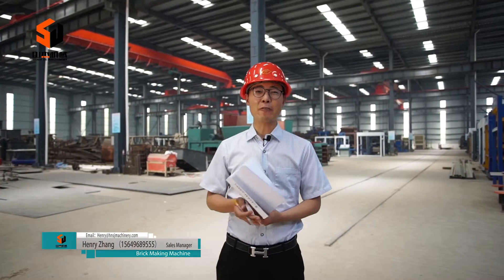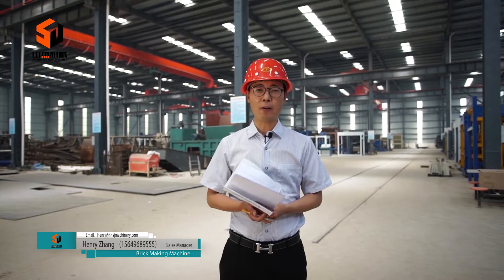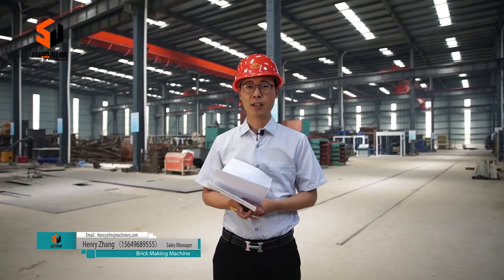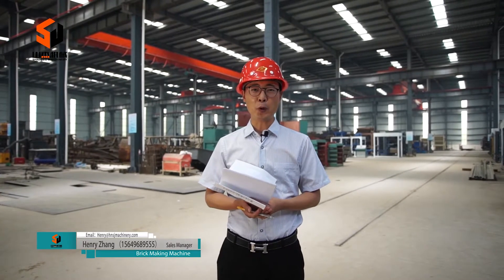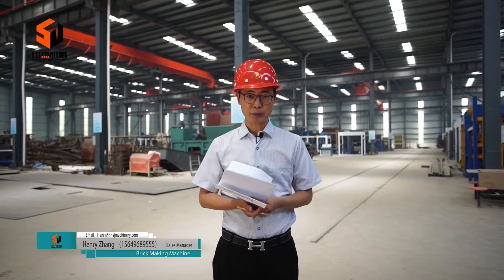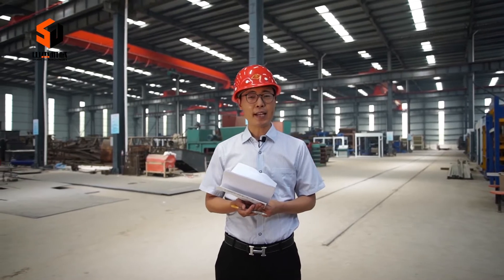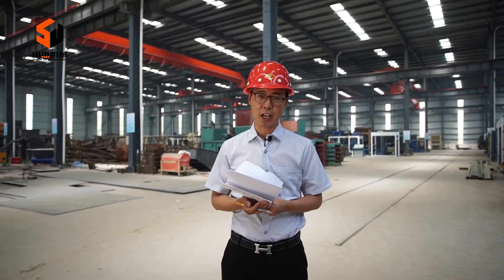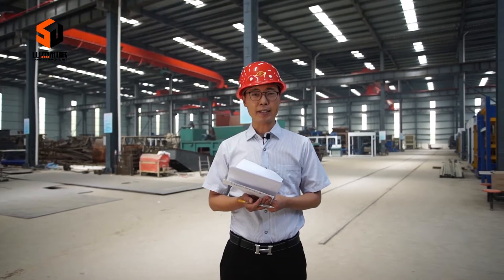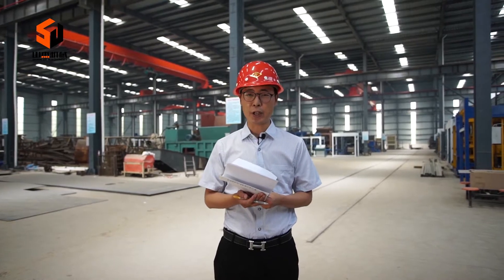Hello everyone, I'm your friend Henry Zhang, and I come from Henan Sanjie Machinery Equipment Corporate Limited. Welcome to my live broadcasting show. Today I'd like to say something about the concrete brick-making machine. We call it the 'hand of God' — turning waste into something useful.